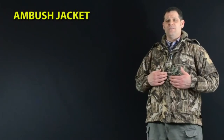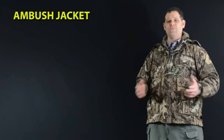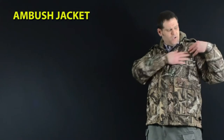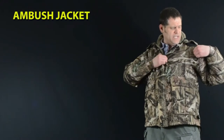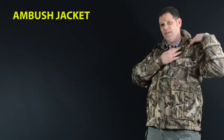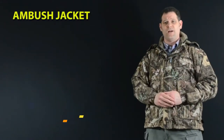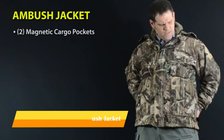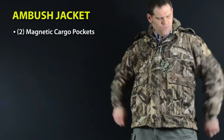The Ambush jacket won the coveted Best of the Best award from Field and Stream magazine in 2007 and it's been our flagship product ever since. An ultra-quiet stretchable fleece exterior and a thick sherpa lining make this the ultimate cold weather hunting jacket, and it's loaded with features like magnetic cargo pockets which lock in the open or closed position.